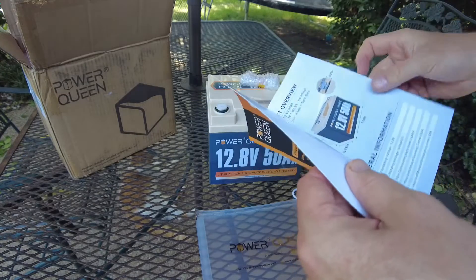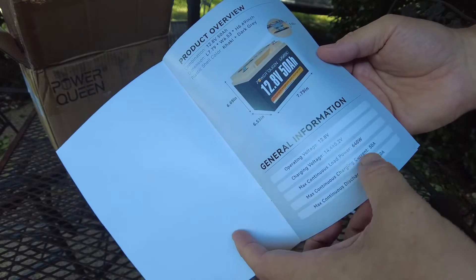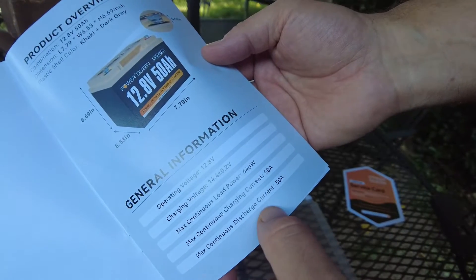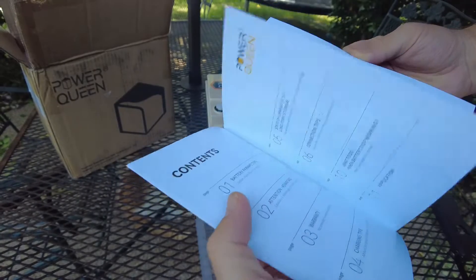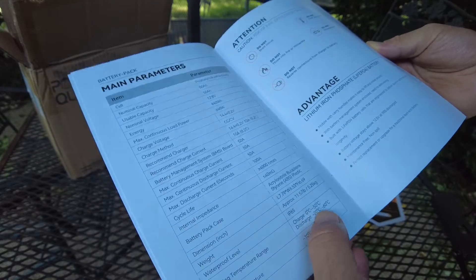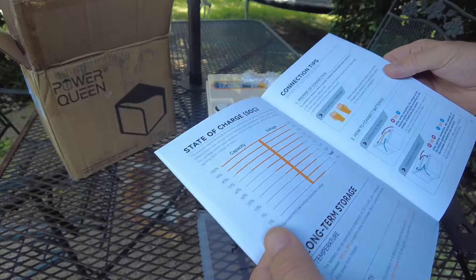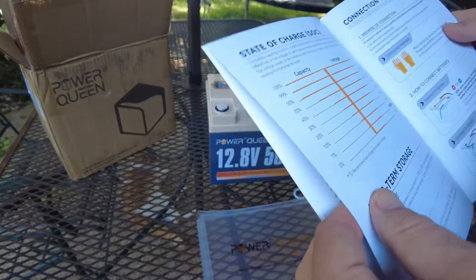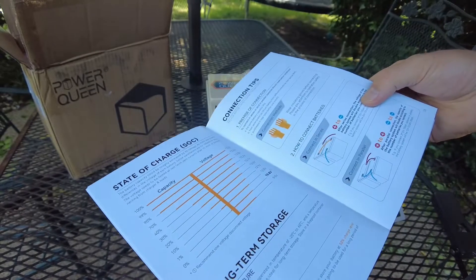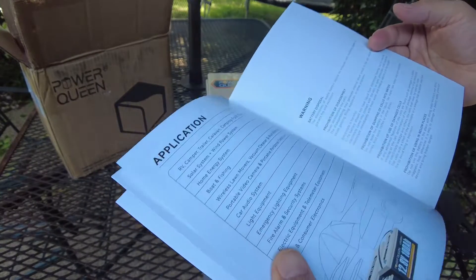Let's look through the manual. 12.8 volts. Max continuous load power 640 watts. Max continuous charging current is 50 amps. Max continuous discharge current is 50 amps. Looks good — straightforward. The charge temperature is 0°C to 50°C, and discharge is negative 20 to 60. I don't see anything about low temperature protection, so I'm going to assume it doesn't have that. It shows connecting in series and parallel, but I don't see where it specifies how many.